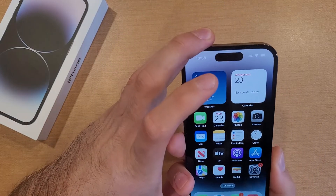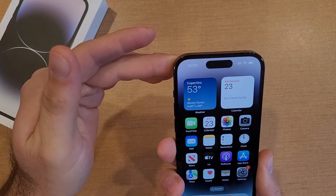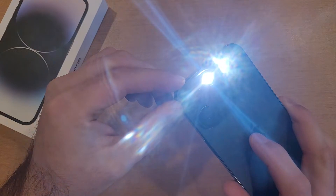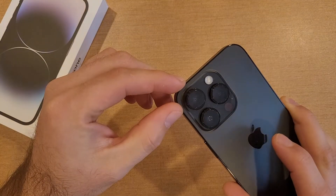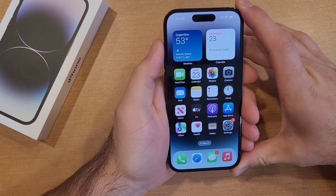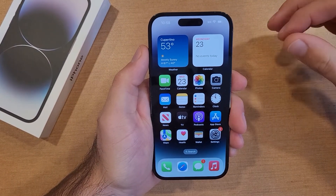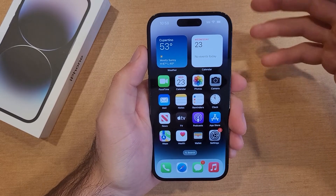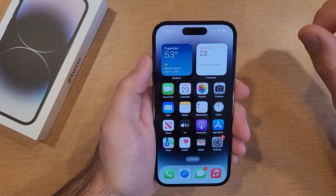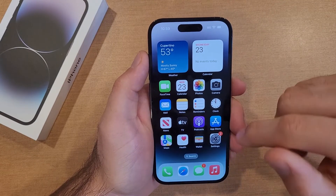I'm gonna go ahead and demonstrate: I do a double tap and it turns on the flashlight, and I double tap it again and it turns it off. For whatever reason, when it's facing the other way I was not able to get it to work every single time, so there's gonna be a little bit of playing around with it to get used to how it works — how fast and how hard you tap. I'm gonna show you guys how to turn this function on and off and the different options available.